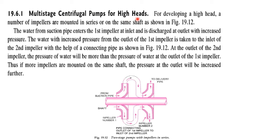Multistage Centrifugal Pumps for high heads. For creating high heads, we have to connect impellers in series. For developing a high head, the impellers are mounted in series on the same shaft, as shown in this figure. In this figure, you can see two impellers mounted on the same shaft. Water comes in from the suction pipe on one side,